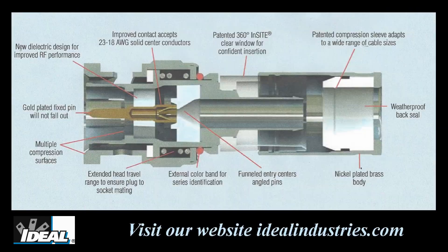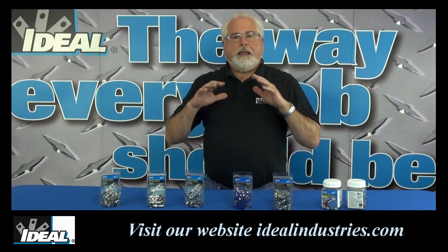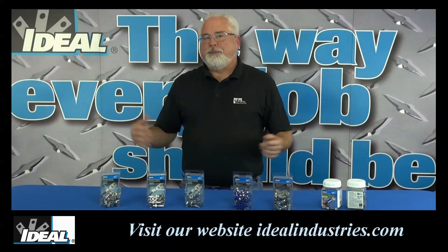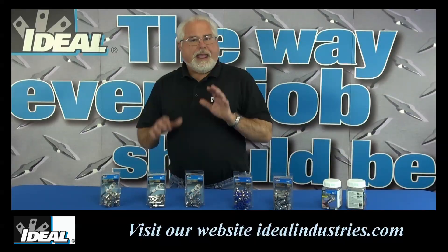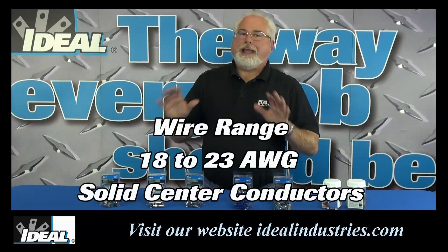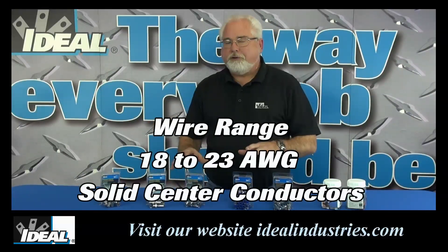The new InSight connectors are different from others that have a sliding center pin indicating you've inserted the cable completely. In the new InSight connectors, the center pin is actually fixed. That means it's not going to fall out during transport and you can't over-insert the pins either. The center pins will accept a wide range of center conductors from 23 up to 18 gauge solid center conductors.